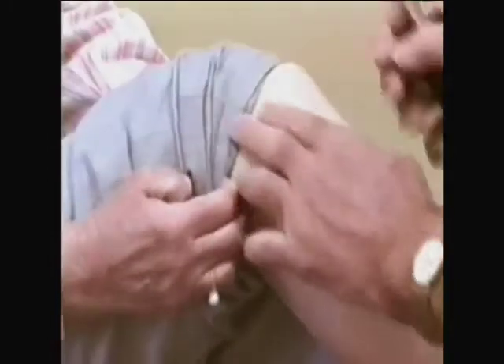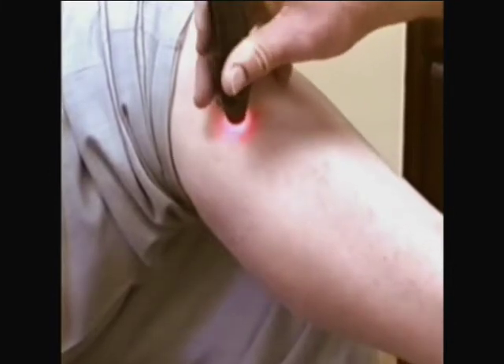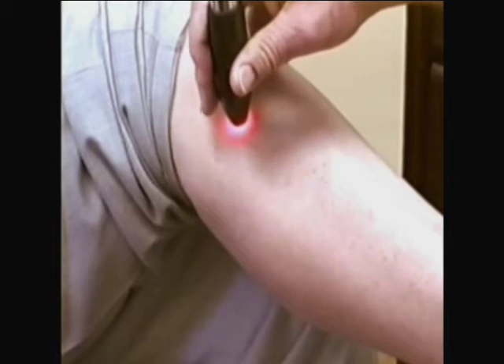If we run up the leg to the head of the fibula, there's a knobby bone. Everybody wants to find the bones on the knee, but it's best if you come up the leg to find that bone and then just come 45 degrees in front of it. This point relaxes the ligaments and releases all pain, so this is a very important point also.